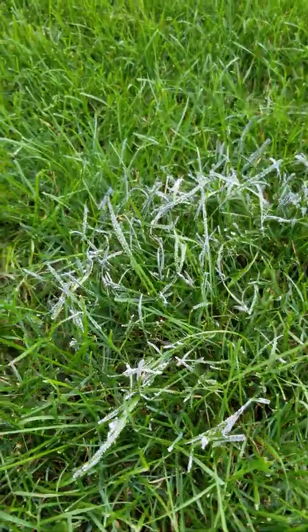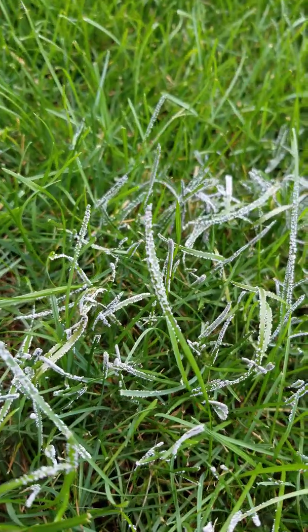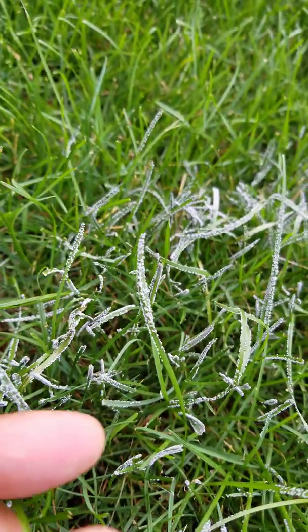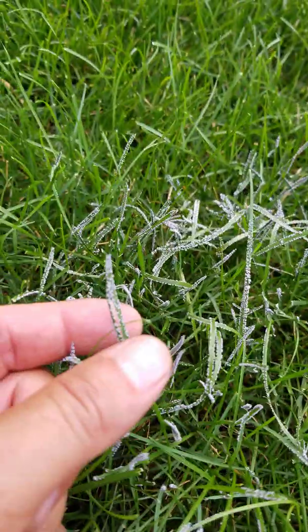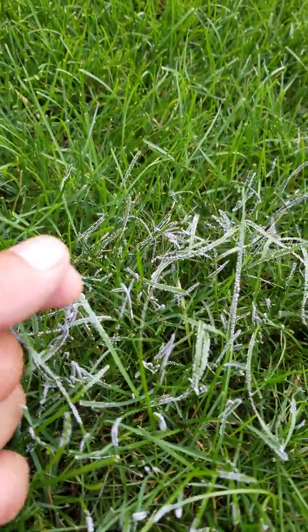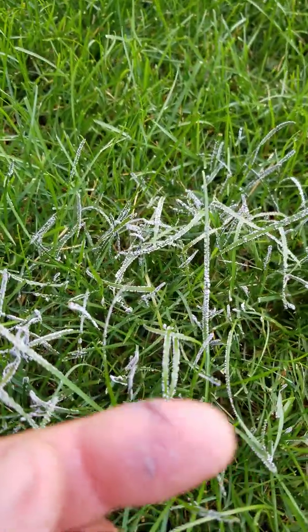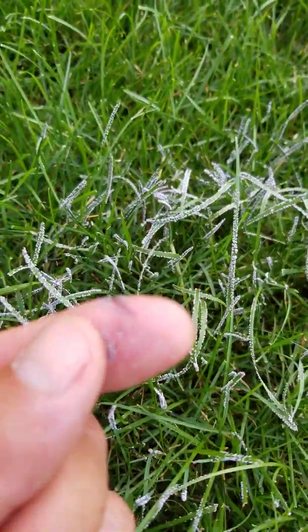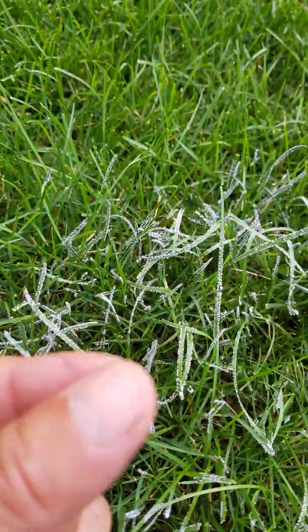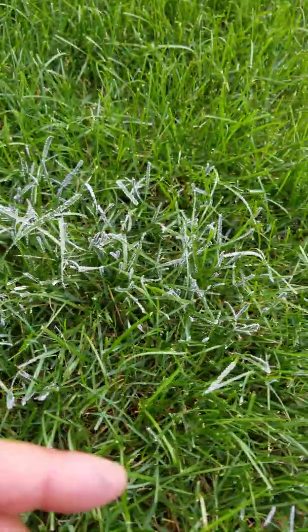It's called slime mold and it's really cool looking. Right now it's white and it's just on the leaves. If I rub it, it kind of wipes off the leaves and I can see it on my hands. It comes in different colors — white, blue, purple, yellow. I can't wait to see a yellow version of it.